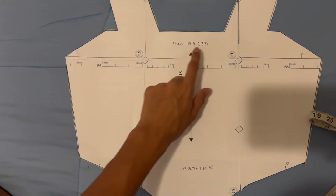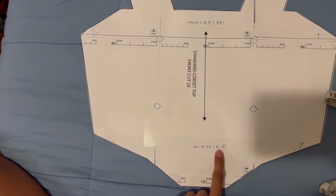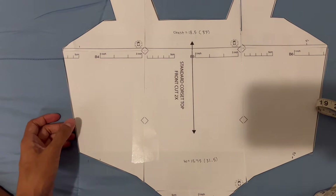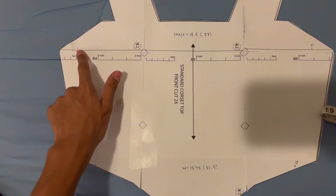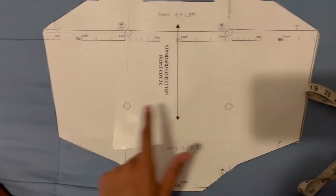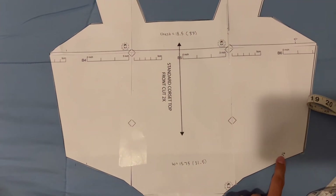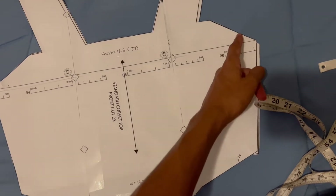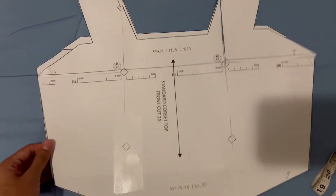This pattern is for somebody whose chest is 37 inches and waist is 31.5 inches, but you can adjust it to whatever size you need. So let's say your chest was a 32 — you would just measure out 16 inches up here. And if your waist was a 26, you would measure out 13 inches here, make two dots, draw a line between them, and then just cut off the excess part. Then you would do the same for the back side.